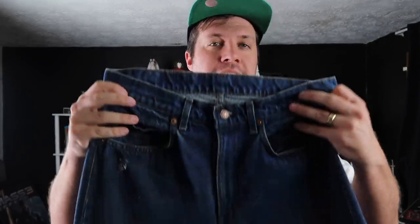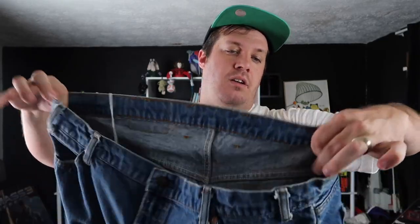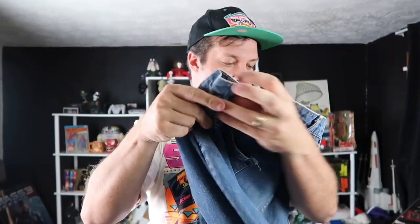Another difference between the orange tab 505s and the red tab 505s is belt loops. The red tab has two in the front and three in the back, while another red tab in a larger size has two in the front and four on the back. The orange tab 505 has four in the front and four in the back. It does appear that the red tabs had a smaller number of belt loops versus the orange tab.